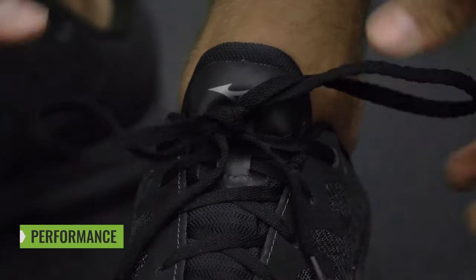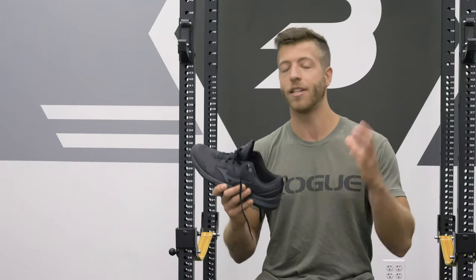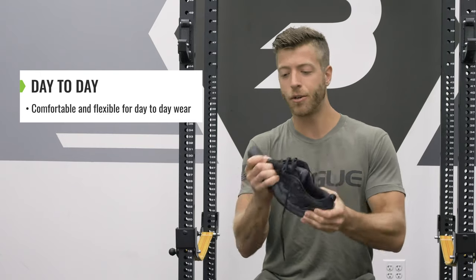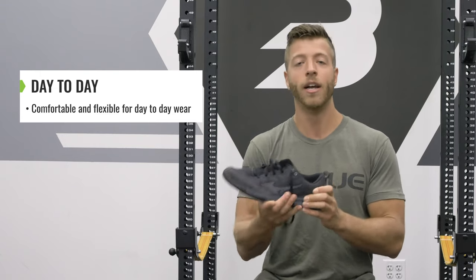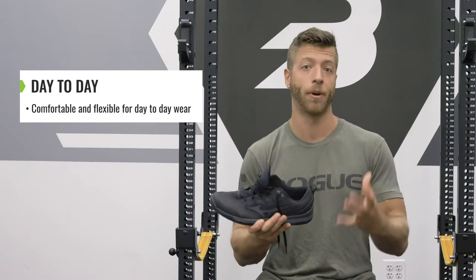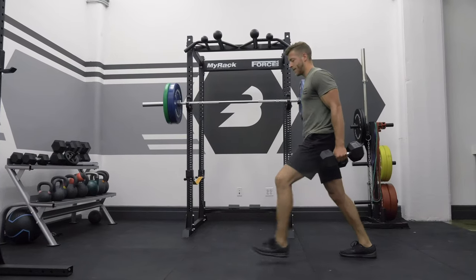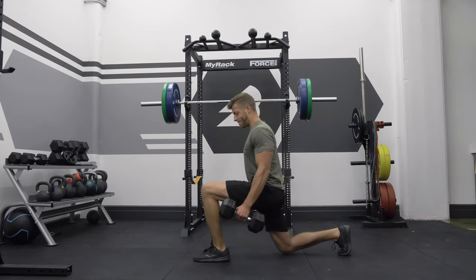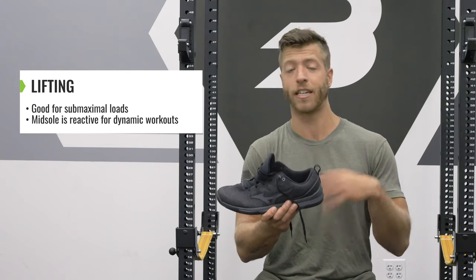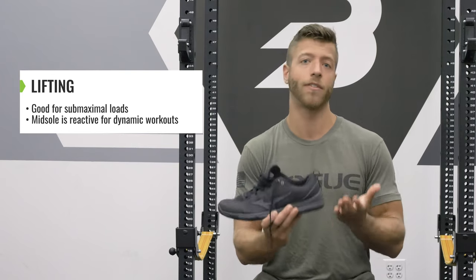Now let's break down the performance of the Mizuno TCO2 across three parts. Number one is everyday wear — the shoe is pretty comfortable, the soft PU midsole is accommodating, and it's flexible and reactive, making it great for longer walks and standing for extended periods. I wore them on my commute for a couple of weeks and they're comfortable. For lifting, it's not the most stable on the market, but it gets the job done for sub-maximal loads and recreational lifting.